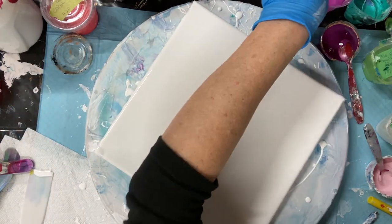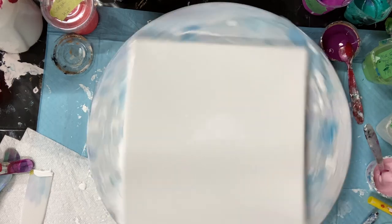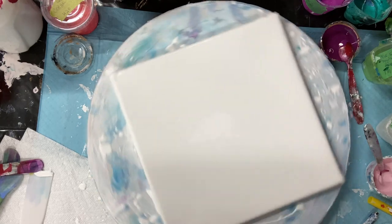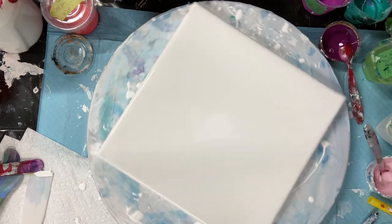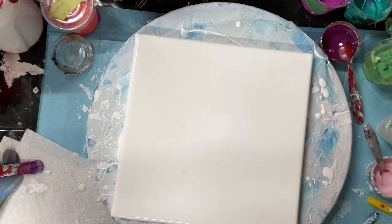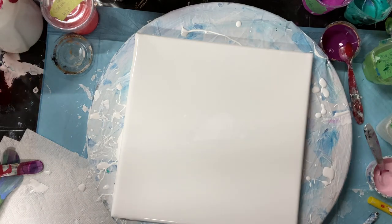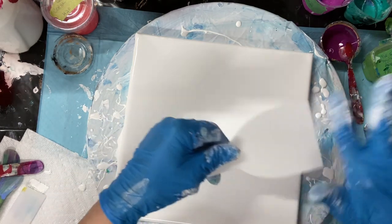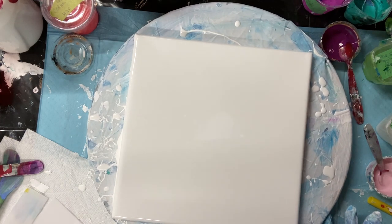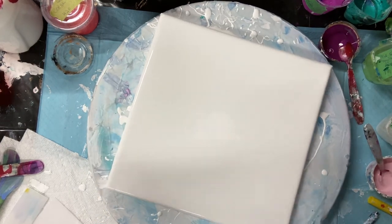I'm going to spin it a bit — it'll level out. I'm going to blow out the air bubbles a little bit. I don't want to do it too much. I'm going to try a spatula today. Usually I use cards, but I'll see how it goes. I'm going to turn my light on.